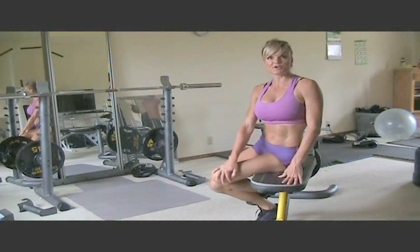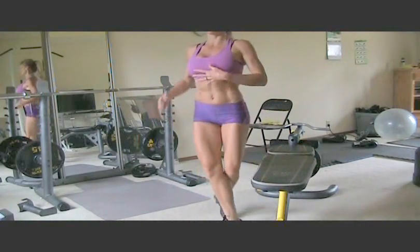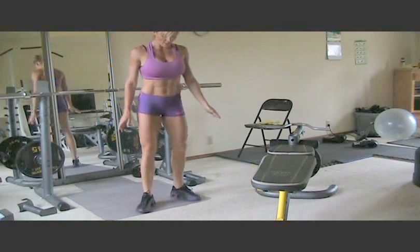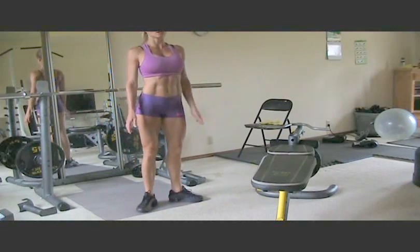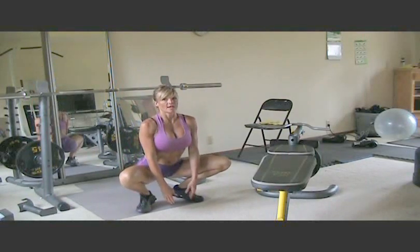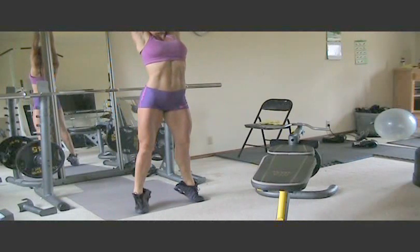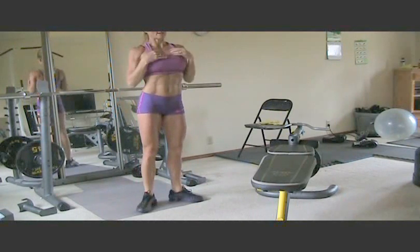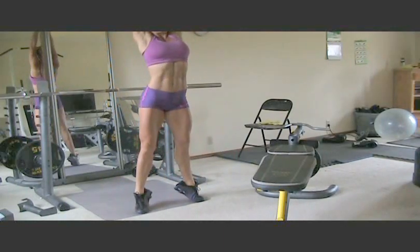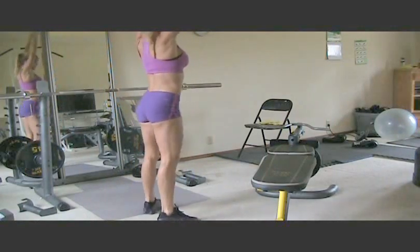The final exercise in our WRAP is Pilates Ups. These are a really fun move — channel your inner ballerina. Put your toes out, legs pretty close together, just like a ballerina. I want you to go all the way down, and then all the way back up to your tippy toes, reaching your hands up to the ceiling, then go back to the starting position.